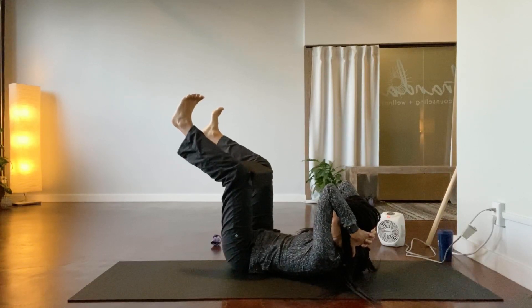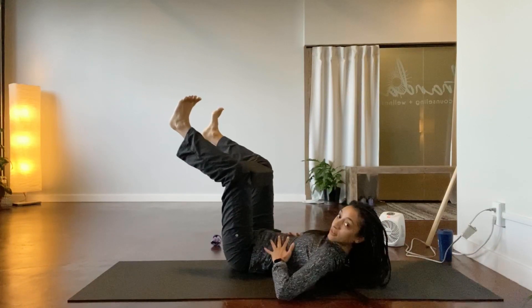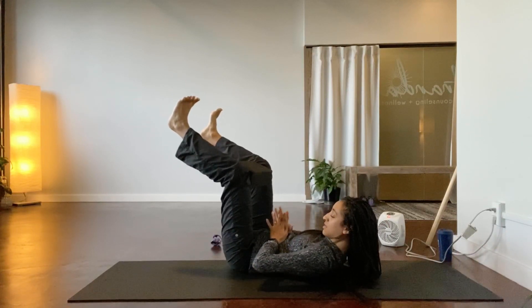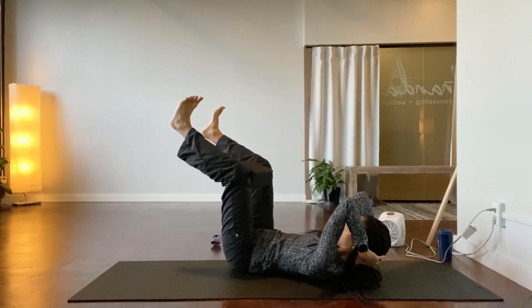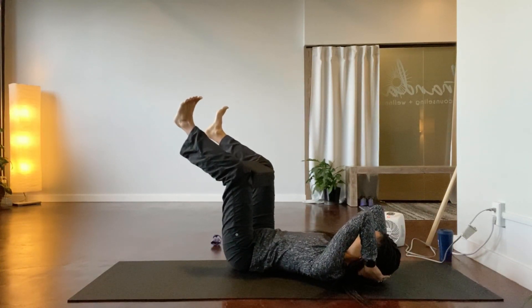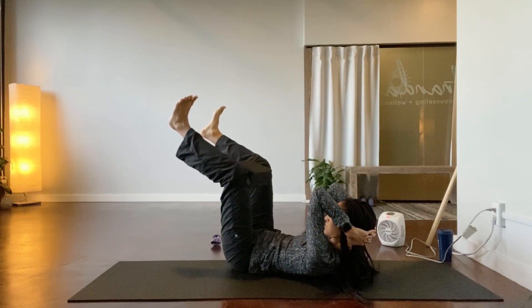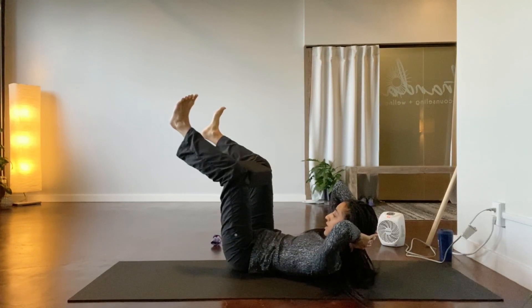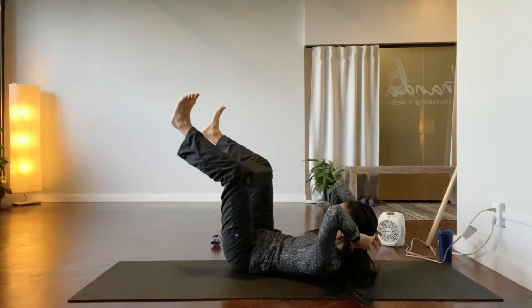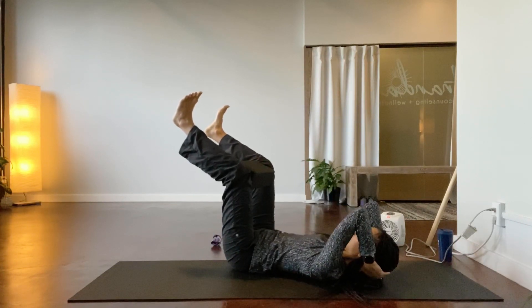Look at your pelvis, drawing the front ribs in. Lower down as you inhale, exhale lift up, moving the ribs down, plugging the block. Move the left elbow out to the side, staying off the shoulder blade, then bring the left elbow back in, hugging the core. Lower down, exhale lift up.